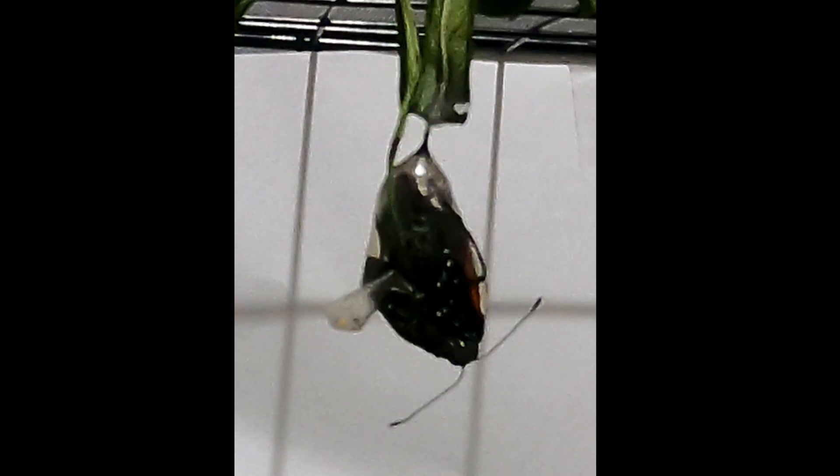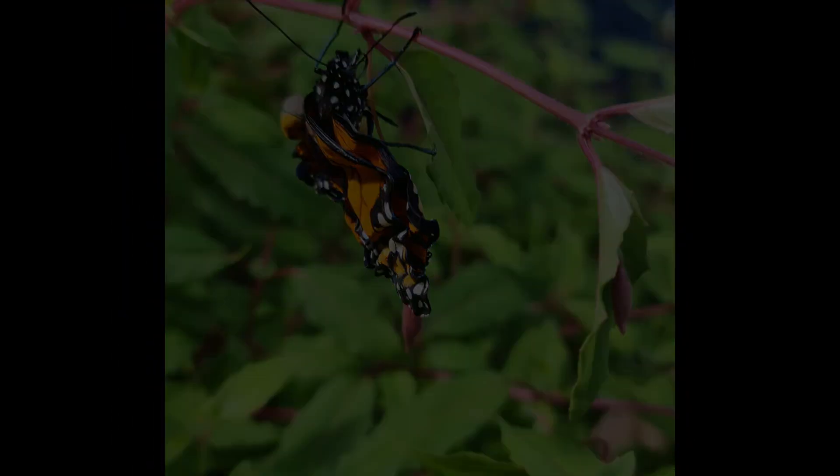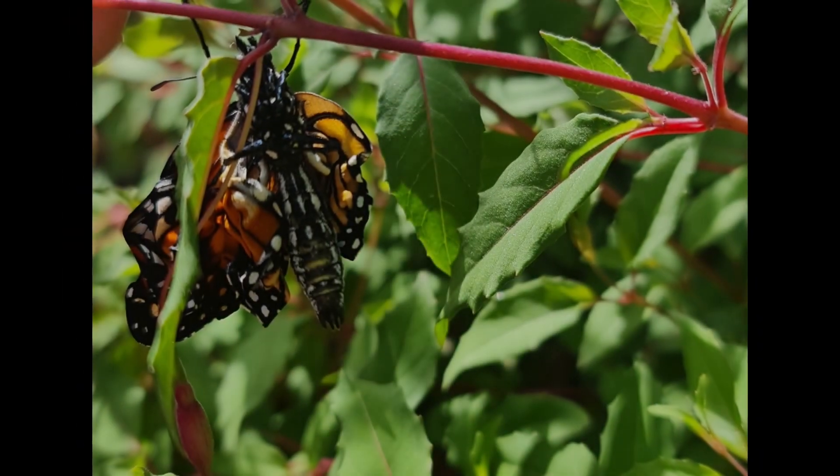We hope this helps you and your monarchs in the future. Thanks to thoughtco.com for the article and thank you for watching. Don't forget to check out our other videos, especially the one where Moni the monarch emerges from her chrysalis as a healthy butterfly. Bye!